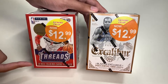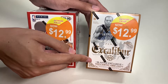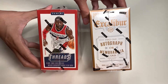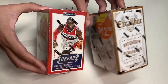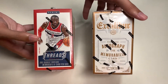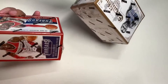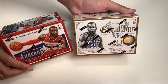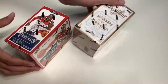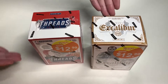Each blaster box has 20 NBA trading cards. You can find a blaster exclusive rookie rampage memorabilia card. Here are the sides of the box — John Wall on the left side. Let's take a look at the back side of the box, here without the sticker price in the way.